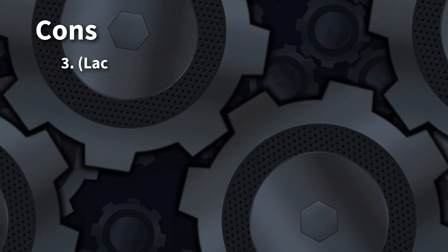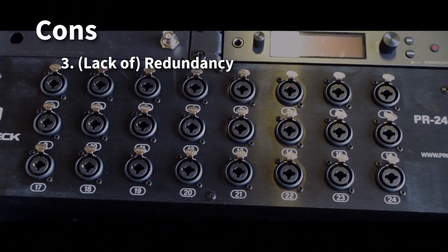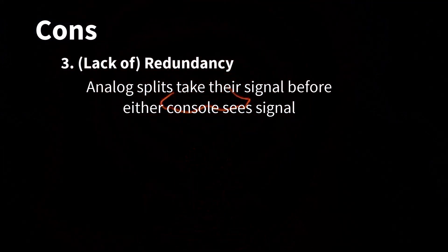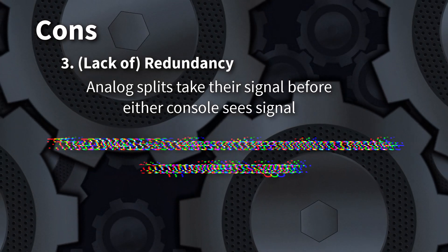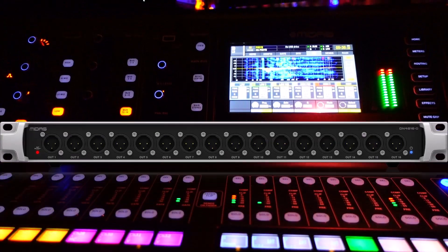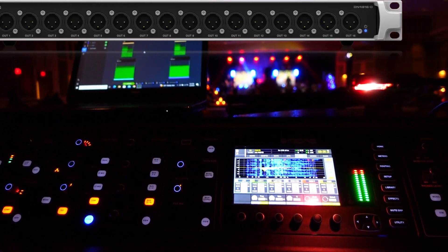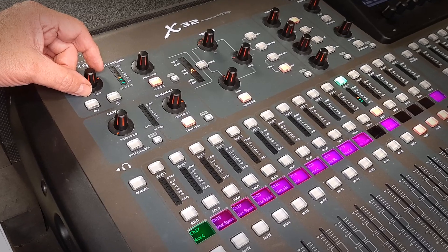Another con is redundancy. With an analog split, if your monitor mixer loses power or dies, signals keep going to front of house unaffected. If your monitor mixer loses power with a digital split, front of house gets nothing. Another point to be aware of that isn't exactly a pro or a con: this outputs a line level signal versus the mic level signal that comes from an analog splitter. So it'll be a hotter signal going into the front of house console — front of house will just need to adjust the front of house console gain accordingly.